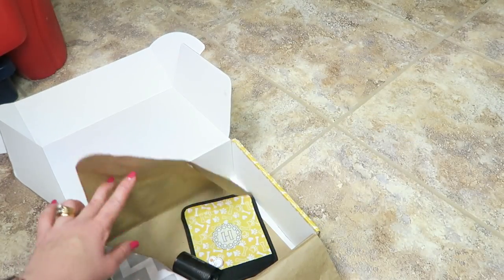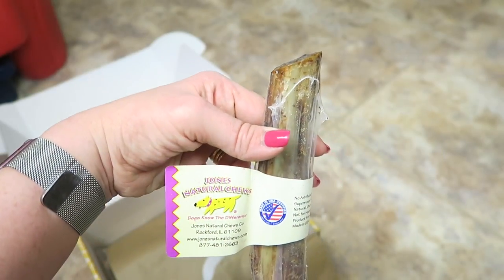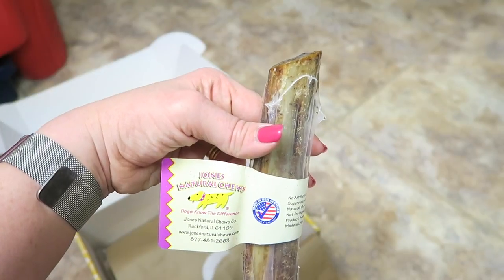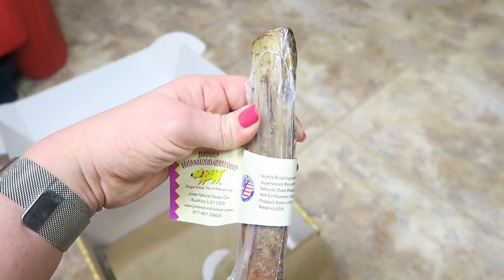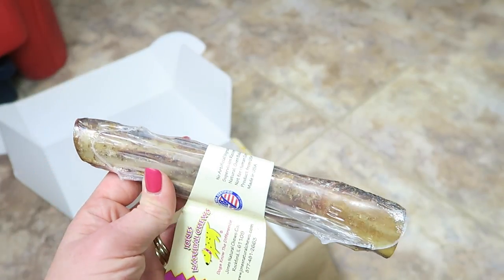While we wait for him to chew on that, we'll go to this one. Next up: Jones Natural Chews — no artificial ingredients. This is a seven-inch beef rib bone, retails for $2.95.